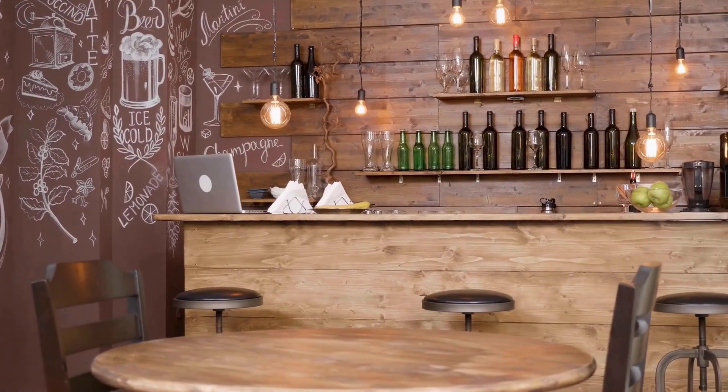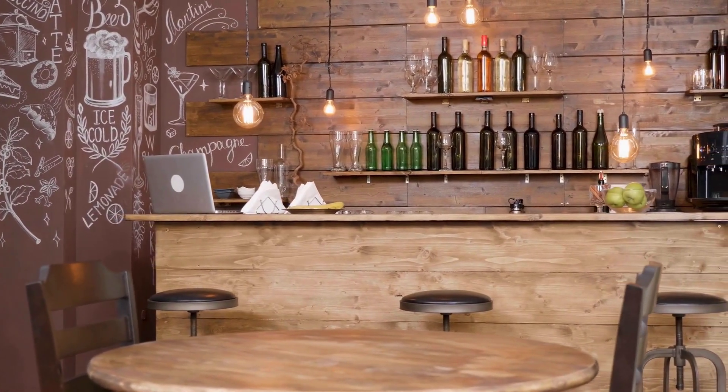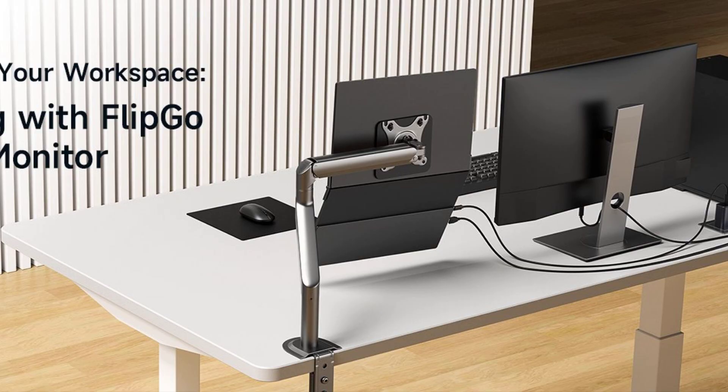Imagine setting up a full workstation in seconds, whether you're at a coffee shop, on a plane, or in a co-working space. The FlipGo Pro empowers you to work smarter, not harder, wherever life takes you.